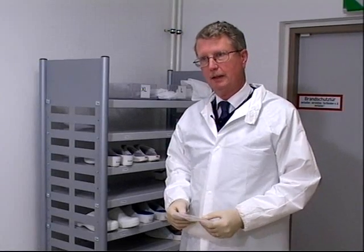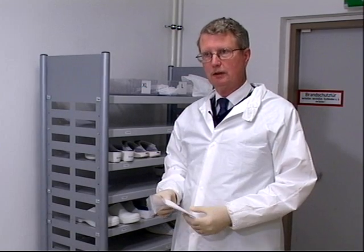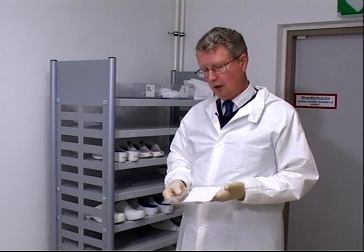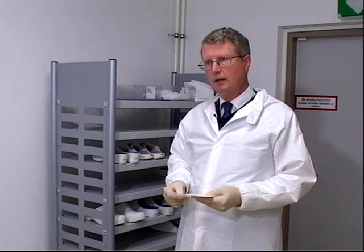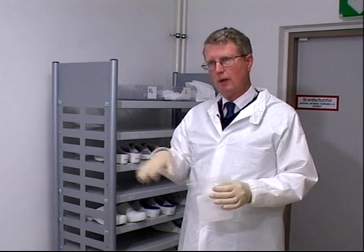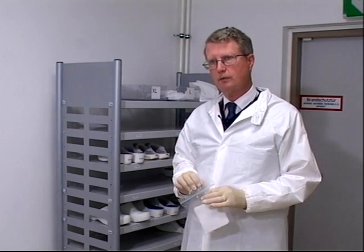We provide the inspectors with the sampling kit. It has all the equipment they need to take the sample in one location. The kit has special clean room gloves and cotton wipers, which we call swipes, and there are six of them in the kit. We inspect the person to take six swipes from each location, and then we can send these swipes individually to labs for analysis.